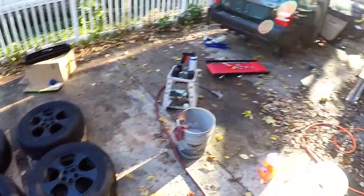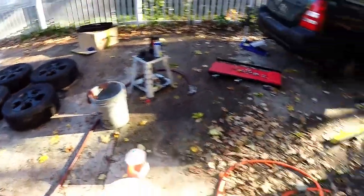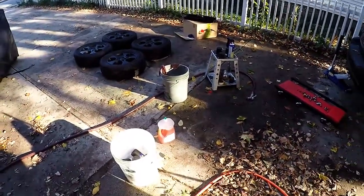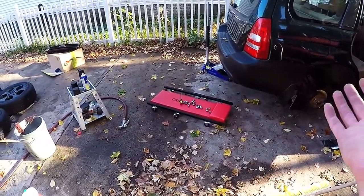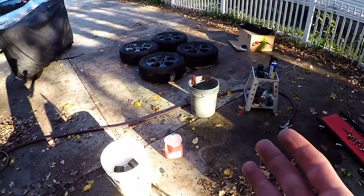Welcome back to another Battle Wagon Adventure. I have just finished the BBS wheel conversion, and now what I want to do is put some white tire lettering on before they go back on the car. Everything's already set up and it's all off the car, so might as well do it now.